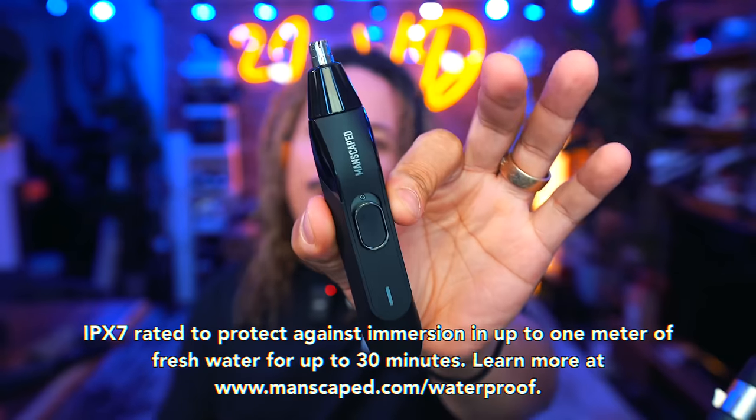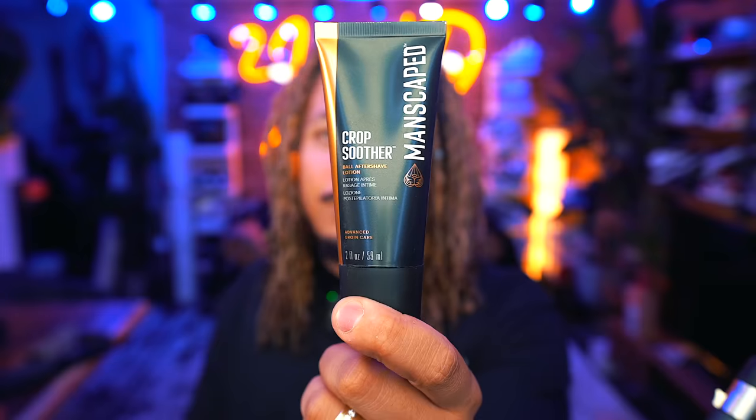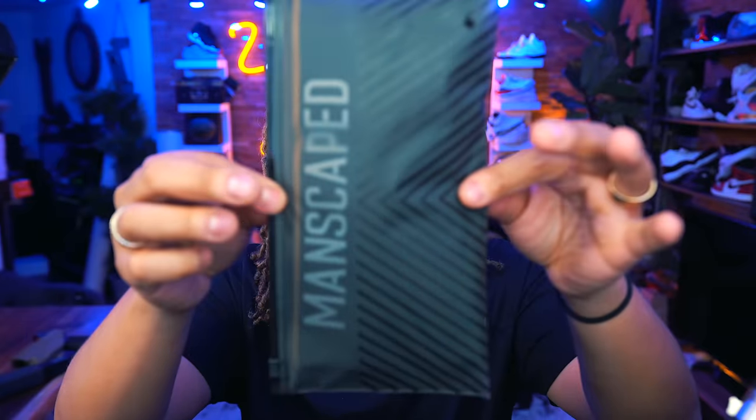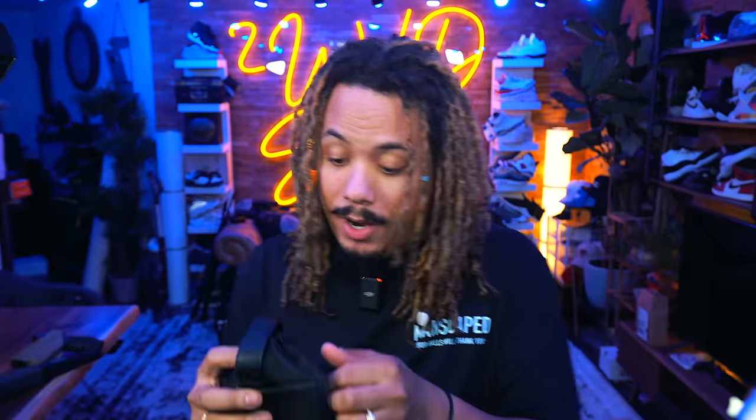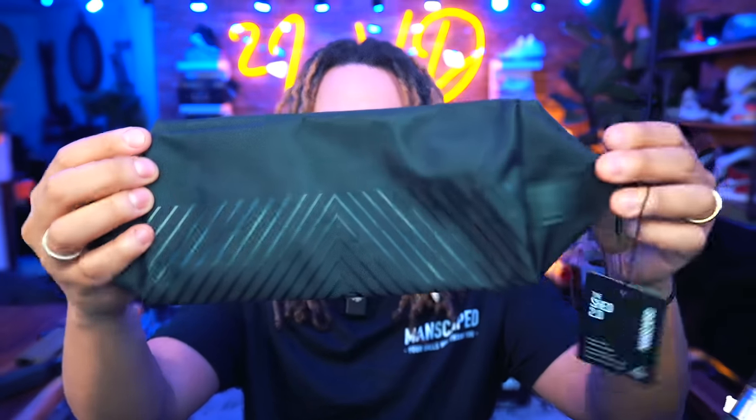We also have the upgraded Weed Whacker 2.0 — also waterproof with skin-safe technology — which tackles nose and ear hair with ease. New to the package is the Crop Soothing product, enriched with oats, shea butter, and cocoa seed butter, pampering delicate areas with a clean aftershave. You also get the ball deodorant, the Crop Preserver — put that on and they'll smell good all day. Each 5.0 package comes with Manscaped 2.0 boxer briefs and a brand new Shed Bag with wires, charging kit, and travel case.